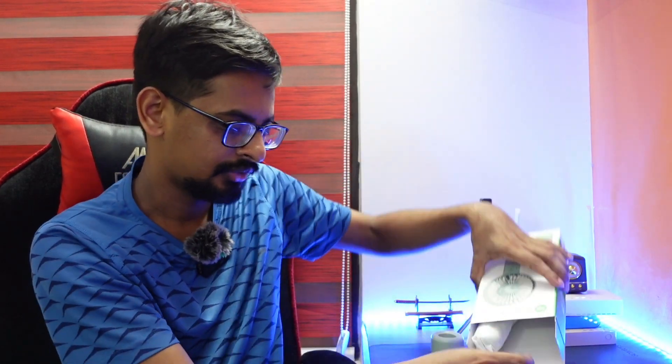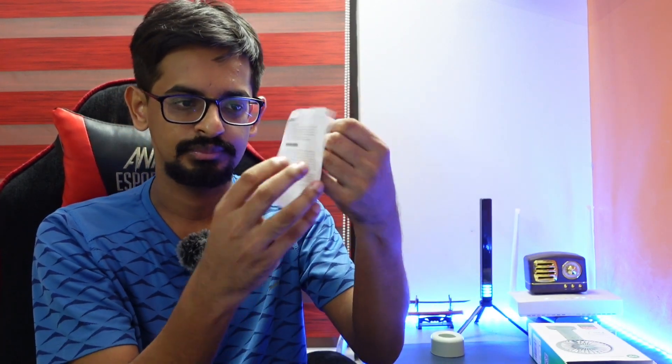There is a little fan at the back with a micro USB cable. Now we have a micro USB cable. That's why we have a direct power bank, and we have a power amp, and we have a fan, and we have an instruction manual.